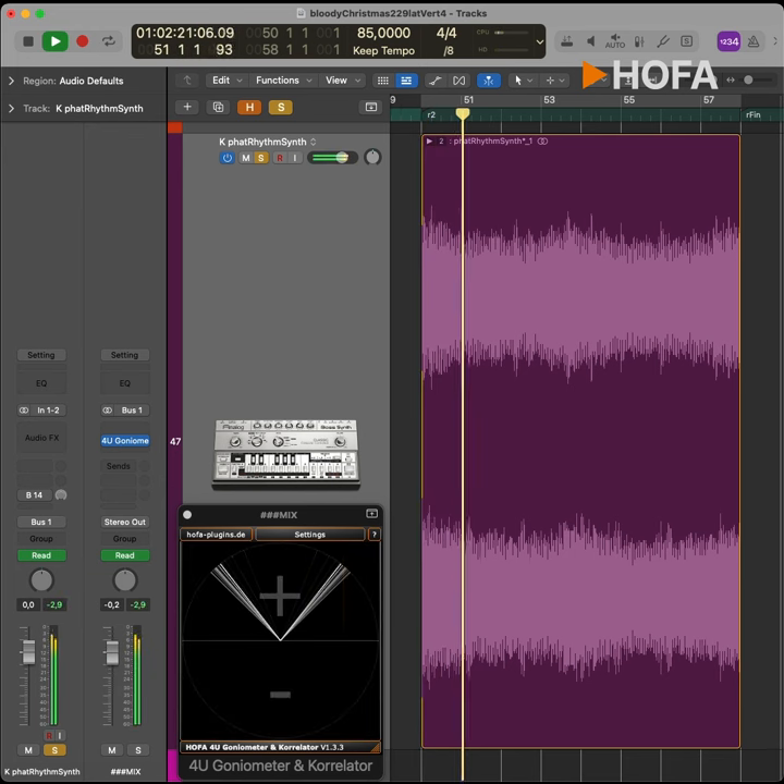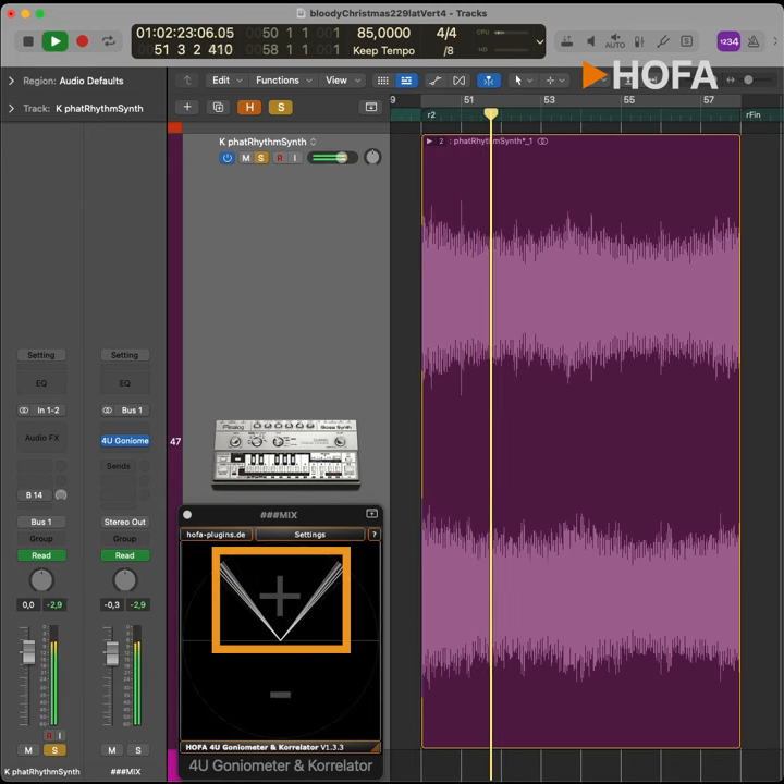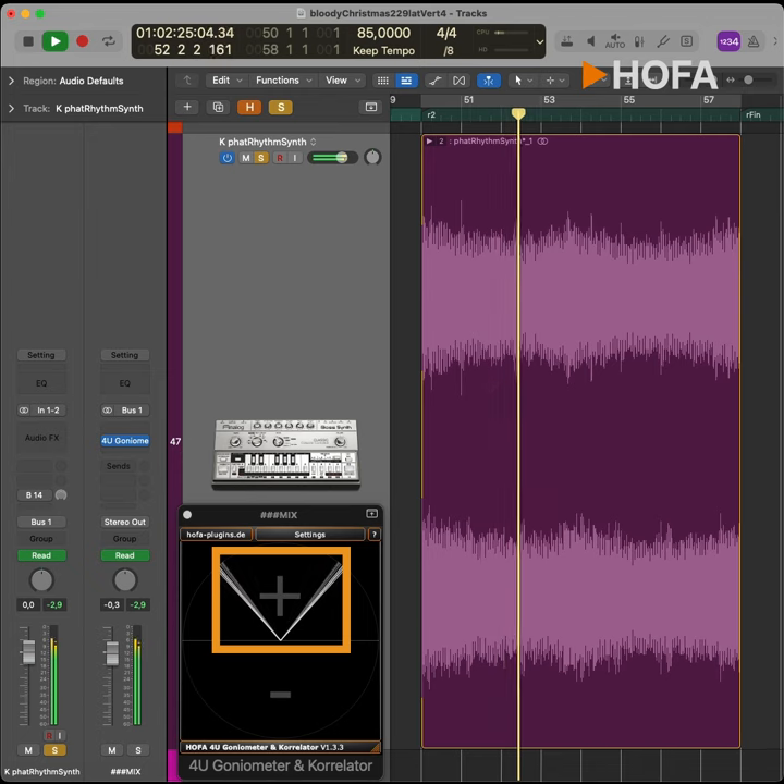This pretty thick drone sound is mainly playing in the center, which means it competes in the mix with the bass drum, snare drum, bass, vocals, and other major elements of the production. Let me show you now with probably the most extreme form of Ludward dynamic processing how to get this synth sound as wide as possible and create more space in the center.